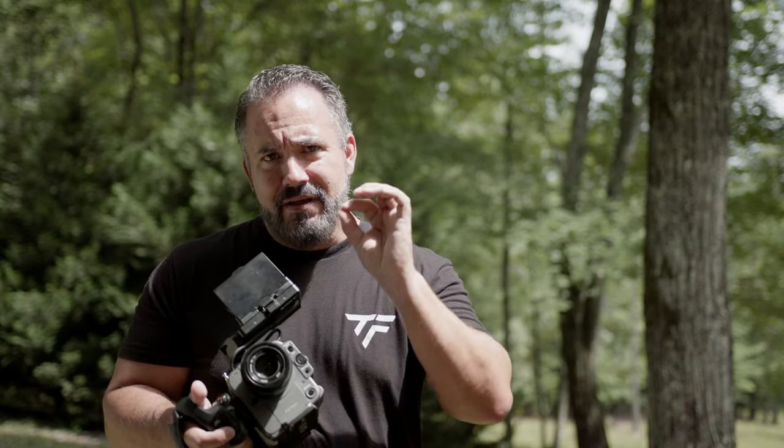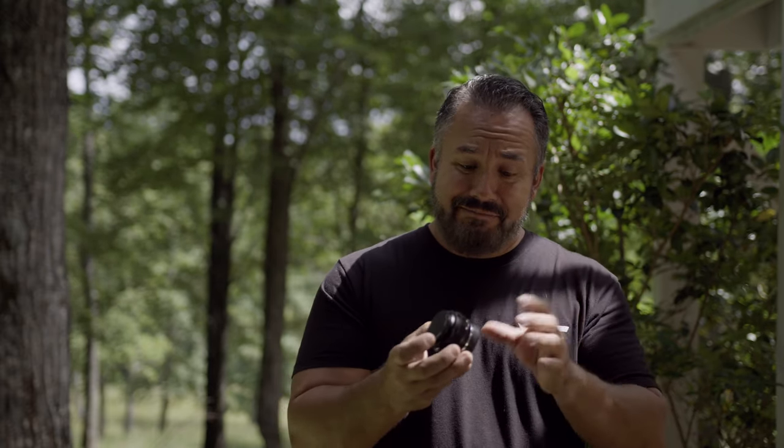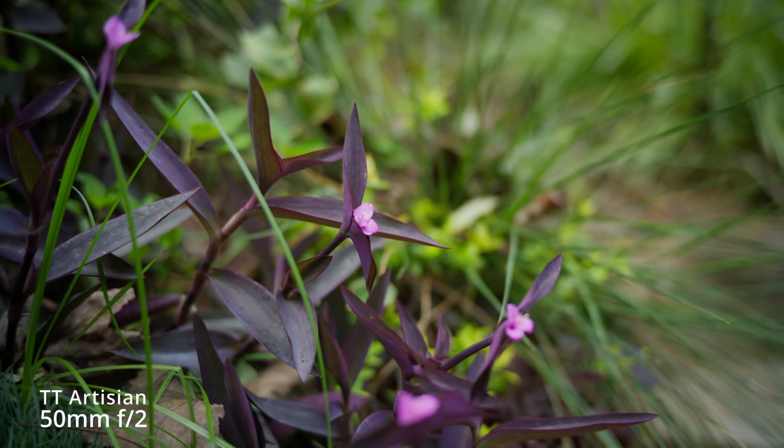Keep in mind, the TT Artisan lens is under $100. This is not a fair fight — we're talking a sub-$100 lens versus a $1,000 lens and roughly a $600 lens. That's something to keep in mind. So what's the verdict on this little guy? Well, for $69, this is a pretty good lens.